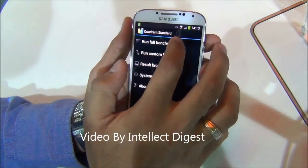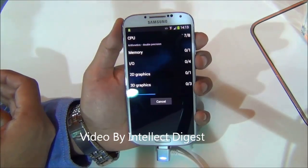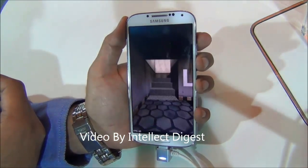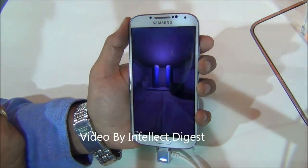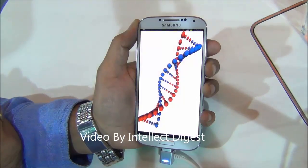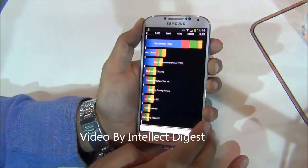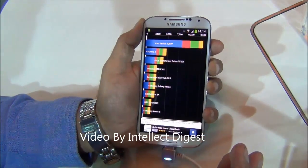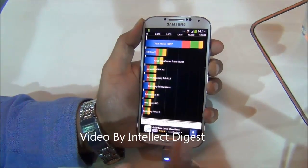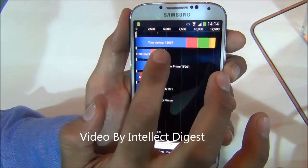Let us now run the Quadrant Standard benchmark and see how it performs. The benchmark score on Quadrant Standard comes out to be 12,697, which is fairly impressive. As you can see, compared to the HTC One X it is much higher.